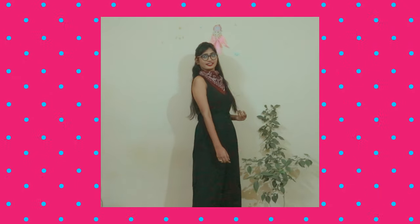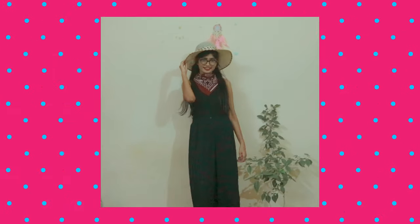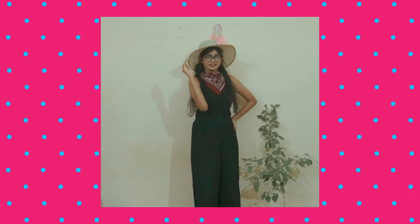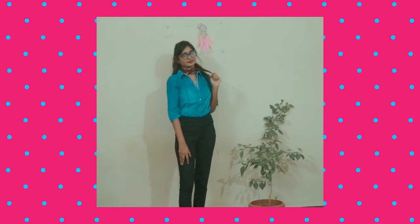If you have a top with a very deep neckline and you want to cover it up, I suggest you tie a bandana, which helps you cover it up and look super stylish. You can even style it up with a hat, and it almost looks like a beach outfit.